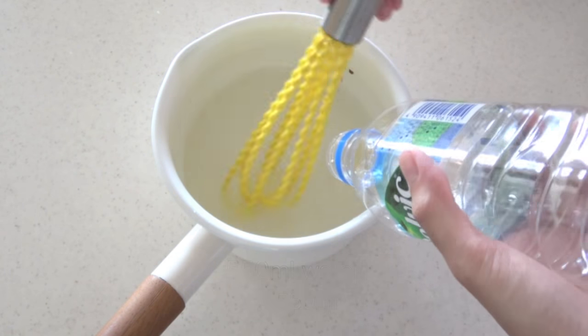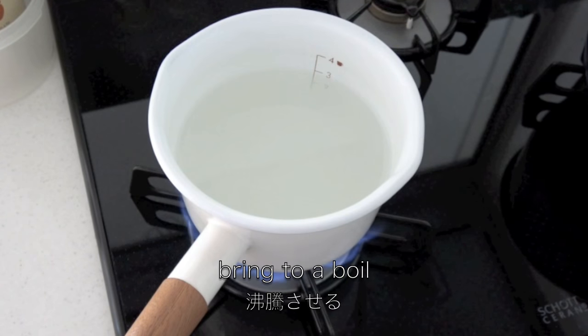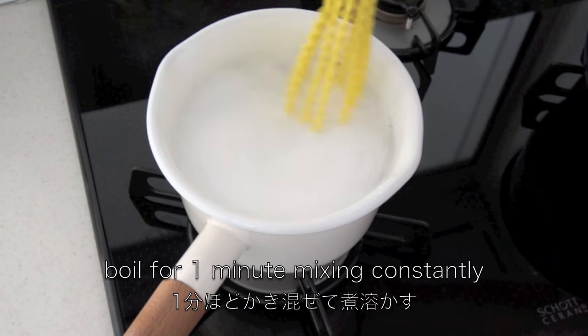Now I'm adding water and mixing well. Bring to a boil. When it starts to boil, continue boiling for 1 minute, mixing constantly.